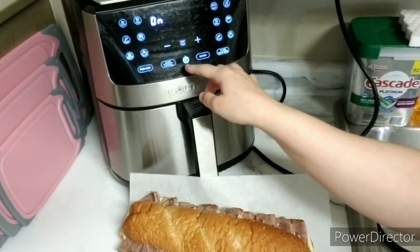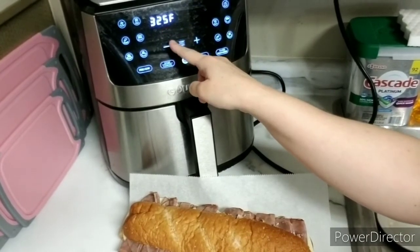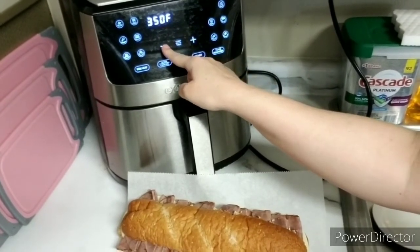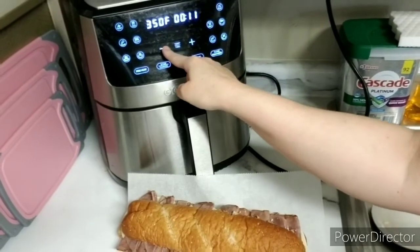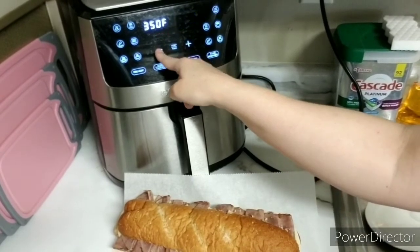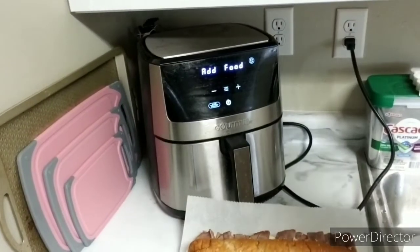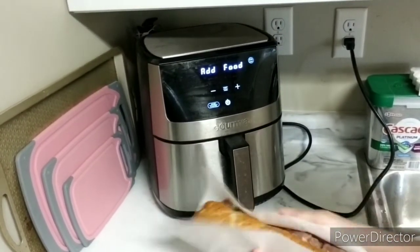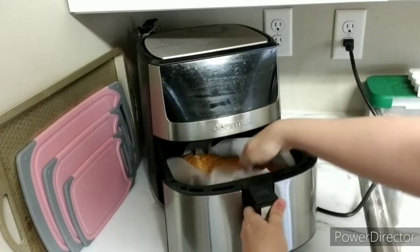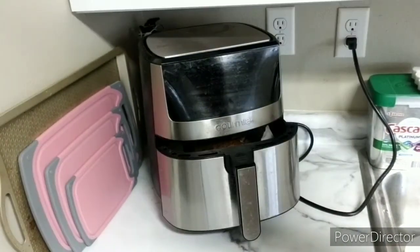So, time and temperature — just 350 degrees for two minutes. Add your sub sandwich, and now it's done.